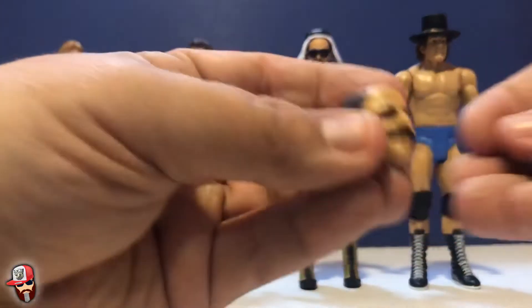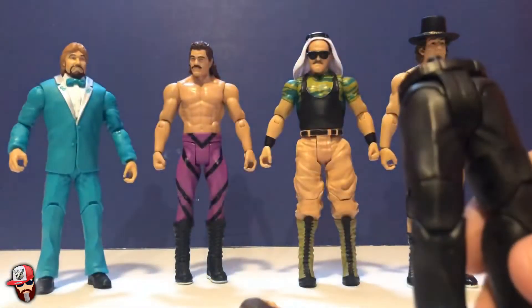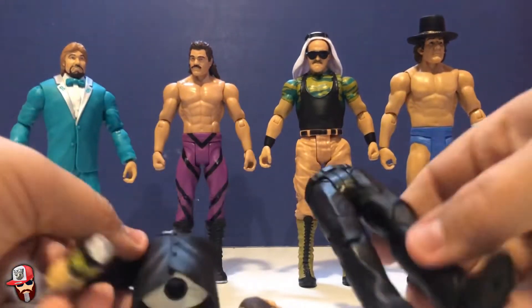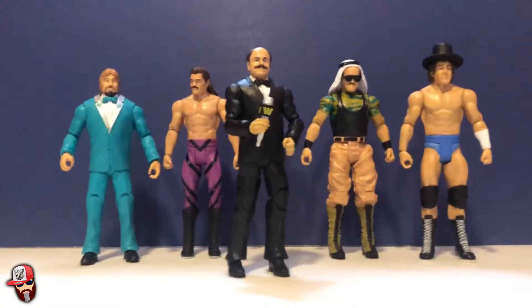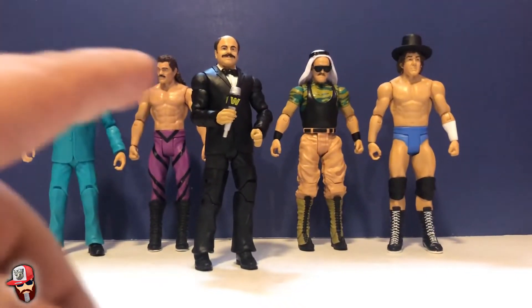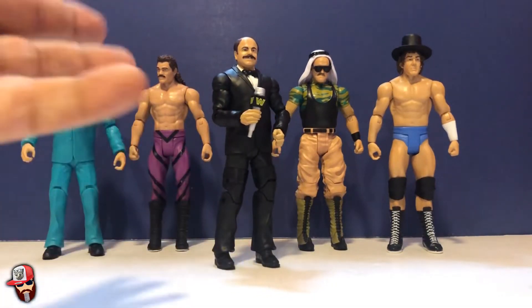These are the four figures. I think they came out really well for basics. I definitely want to collect all the classic wrestlers. And here's Finkel's head sculpt — it looks really good, I love the mustache. So let's go ahead and put him together. Here we have the legendary, one and only WWE Hall of Famer, Mr. Howard Finkel. He looks really good.